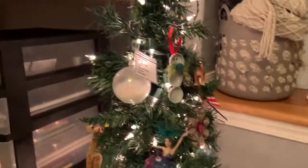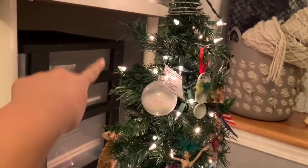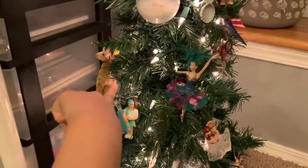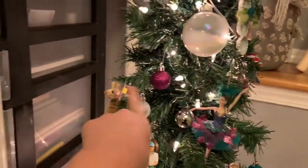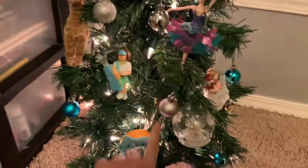Okay so this is what my little tree looks like. I think maybe I could put one or two ornaments right there, maybe one right here. I added some little ornaments everywhere.